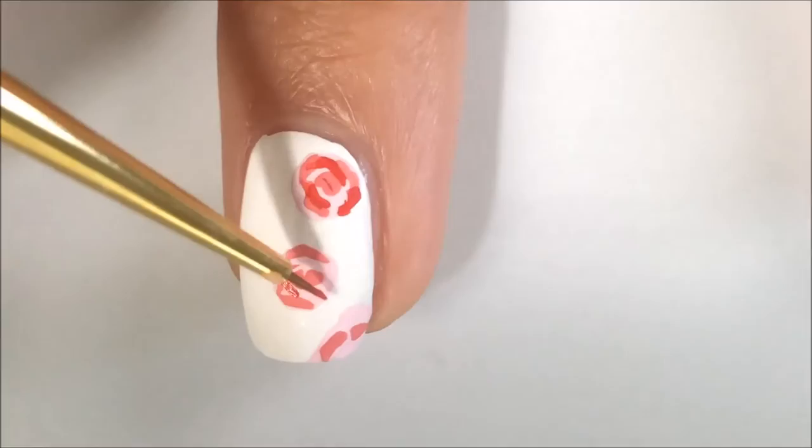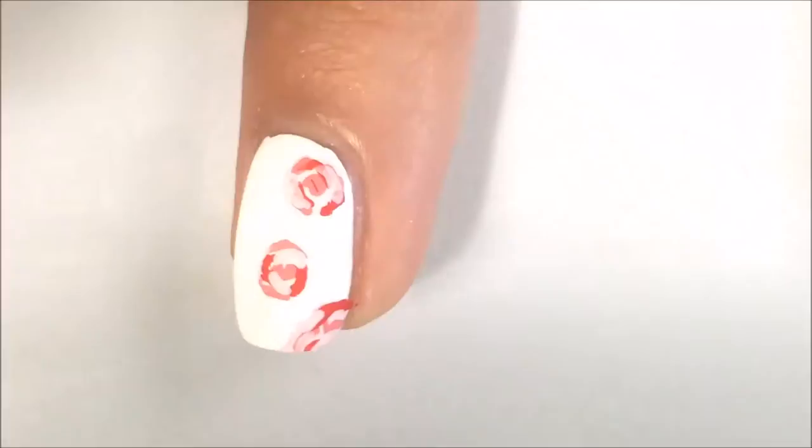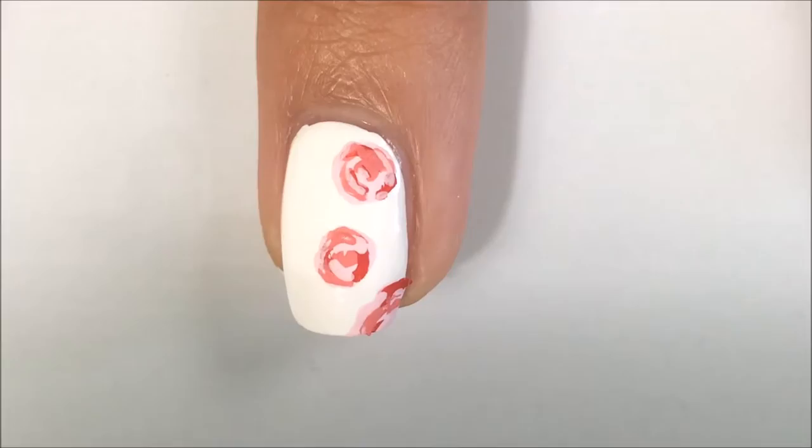I'm just taking three different shades of pink and making some swooshes and curves — that's basically what I'm doing.